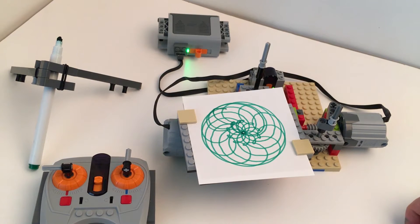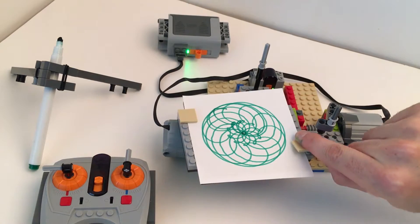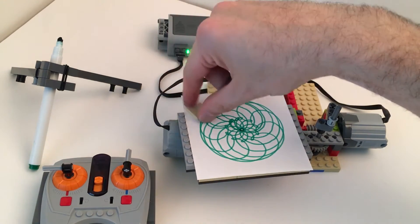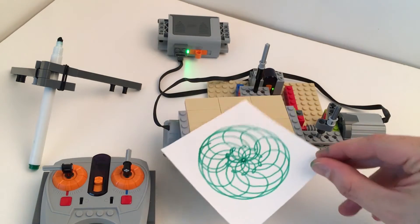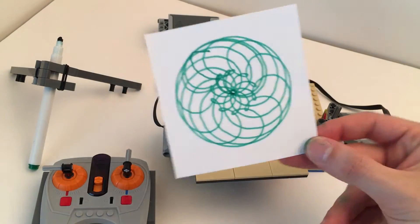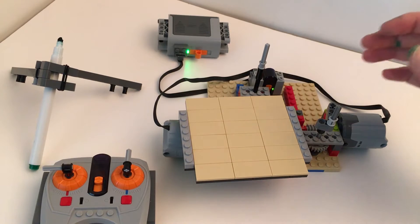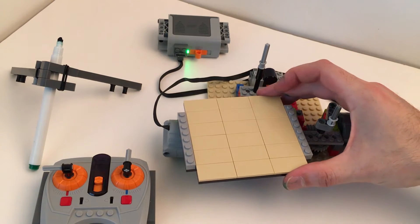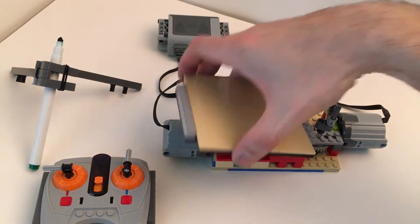I want to show you my version of JK Brickworks' SpireGraph. Mine's a little different — instead of having one motor control everything, I have two motors and I can change the speed of both. I didn't have all the parts called for in the instructions, which are linked here, but this is really easy to modify for your purposes and what parts you have, so it's an awesome starting point.